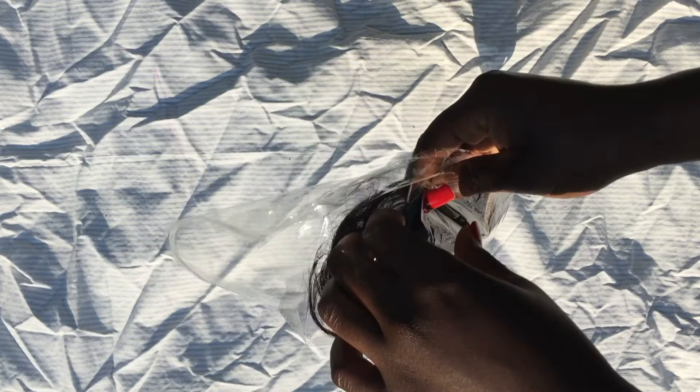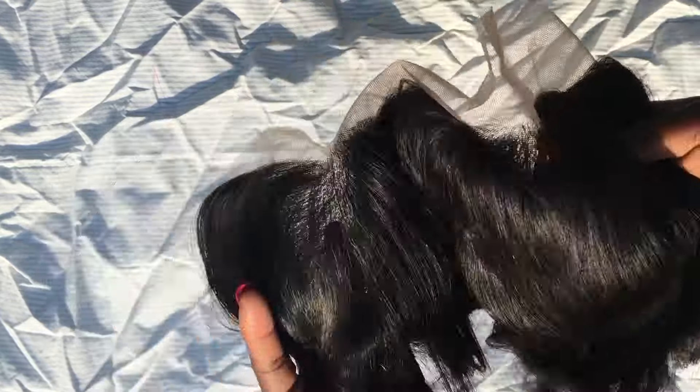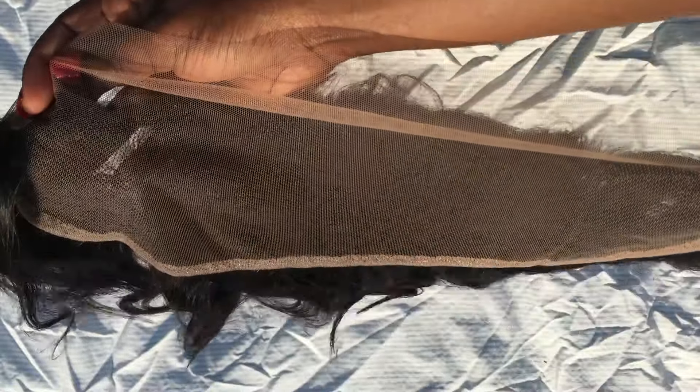Next is the lace frontal. It's 13 inches by 4 inches and it's made out of Swiss lace. The hairline on the frontal is extremely thick, so I'll definitely be going through later and plucking out the hairline to make it look more like mine. According to the description on AliExpress, the hair on the frontal is hand tied and it can be bleached.